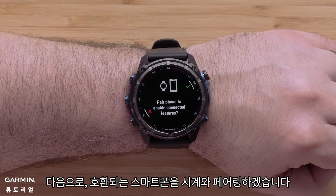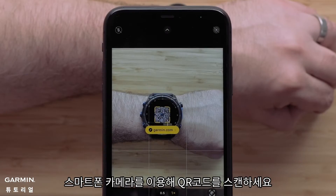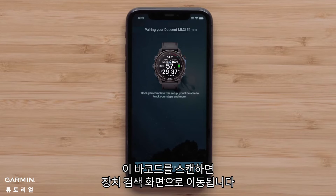Next, we'll pair your compatible smartphone with your watch. Select the check mark to begin. Using your smartphone's camera, scan the QR code. If you already have the Garmin Dive application on your smartphone, scanning this barcode will direct you to the device search screen.